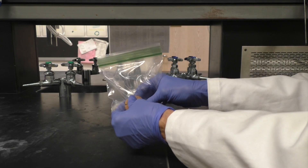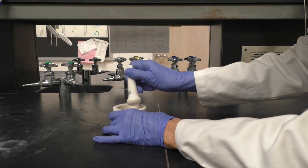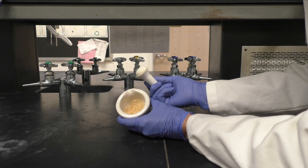Using your hands, break up your food sample while it is in the Ziploc bag, then crush the sample in the mortar and pestle until it is a fine powder.